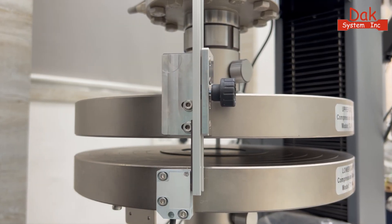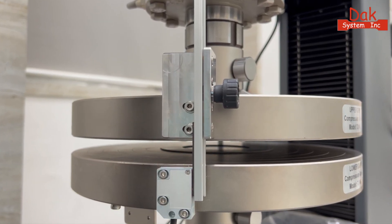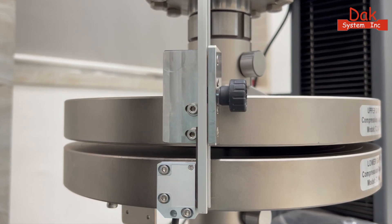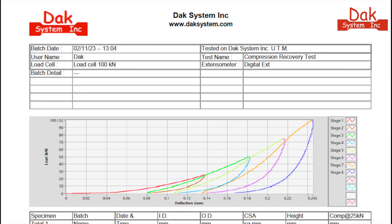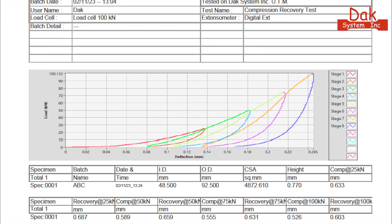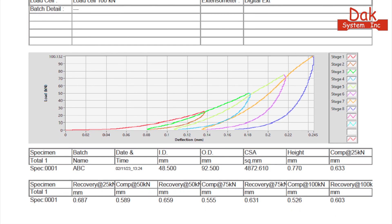Our digital displacement sensor boasts a standard resolution of 1 micron, with customizable options for even higher resolutions upon request. For more details, feel free to contact us.